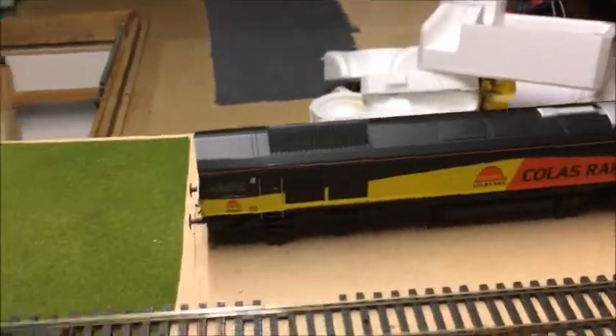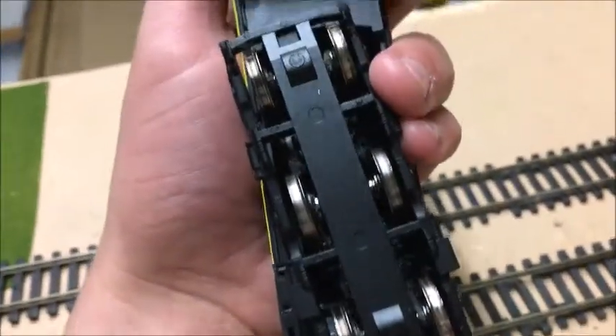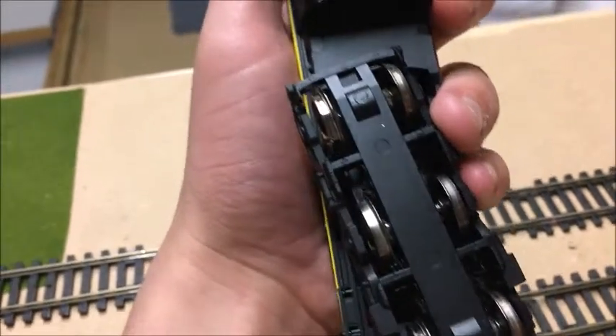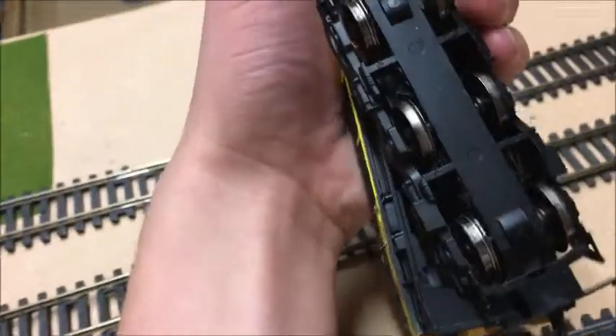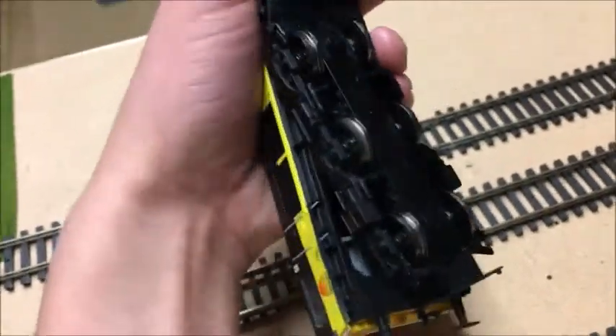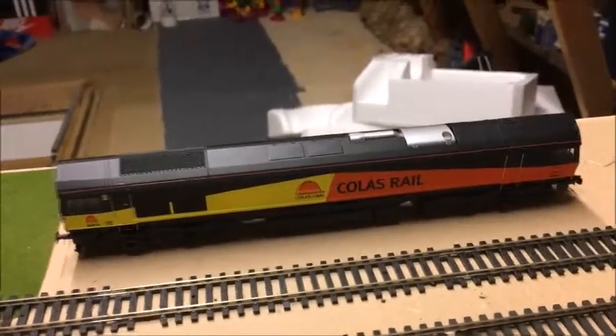And there is the locomotive — she's got a fair amount of weight, not masses and masses but enough. She does have traction tires, two traction tires on the driving bogey. This is the power bogey — the front wheels are powered, the middle ones don't do anything. There are pickups on both bogeys, although the traction tires have burst unfortunately, so she does have some trouble running and suffers from a bit of wheel slip, particularly on that corner.